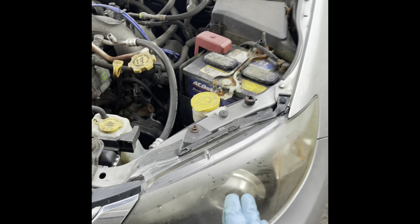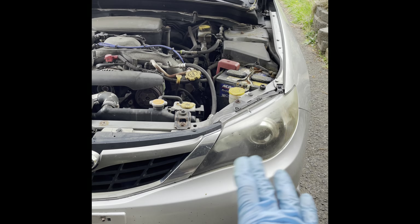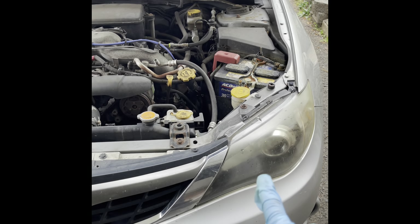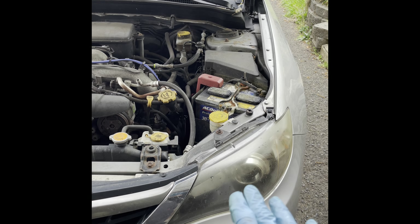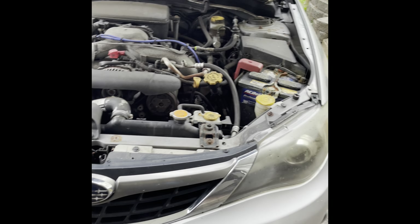The headlights are hazy, which I will clean. I also want sequential headlights and sequential taillights for it, so these aren't going to stay. But for the time being, I'll definitely clean them up and see what we can do with those.